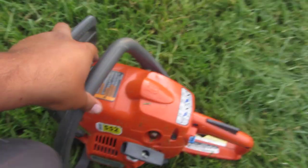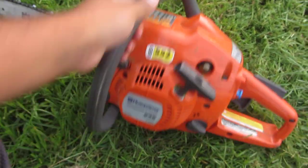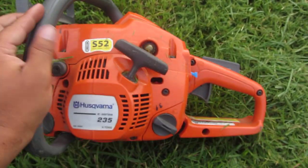Like I said, if you're looking for something to use every once in a while, this is a good saw. You don't need nothing fancy. And I put that so I won't have to struggle finding the chain. Let me start it up for you guys.